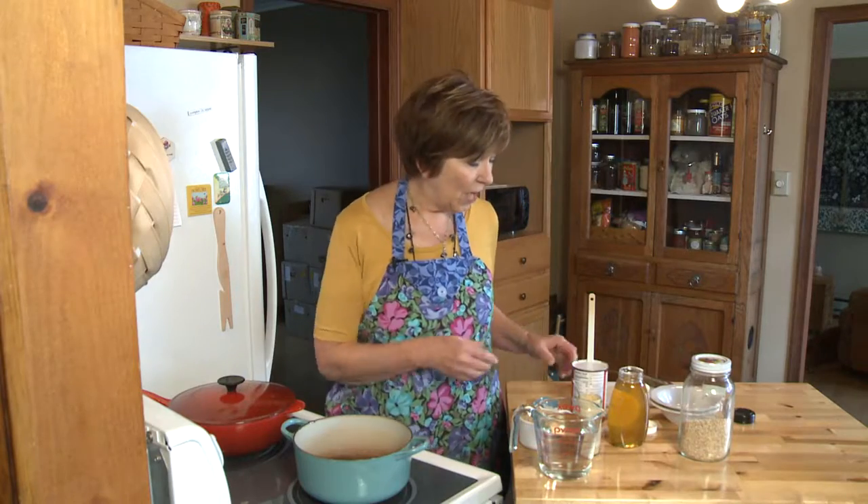These cool mornings make it hot cereal season in my house. A lot of times I would add some cinnamon to my oatmeal in the morning, maybe some chopped apples, because in the fall we all think apples and cinnamon. But how about coconut and ginger? Oh my gosh, does that make an awesome bowl of hot oatmeal. I'll show you how easy it is — first of all, I've got one can of coconut milk.